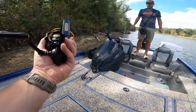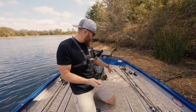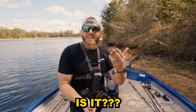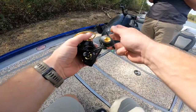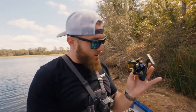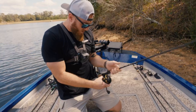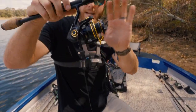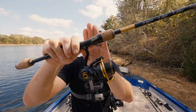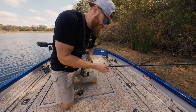Let's get this thing rigged up. I chose the gold 2500 to throw on this gold finesse rod - this is the first time I've put a gold reel on a gold rod. That combination right there is exactly what we needed. Get out of here Shimano, give me all your line.